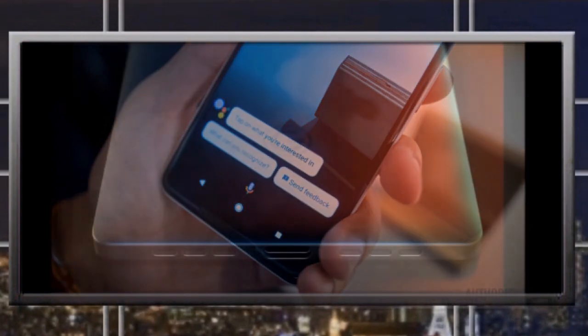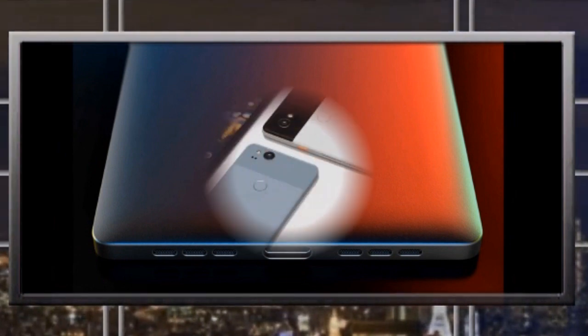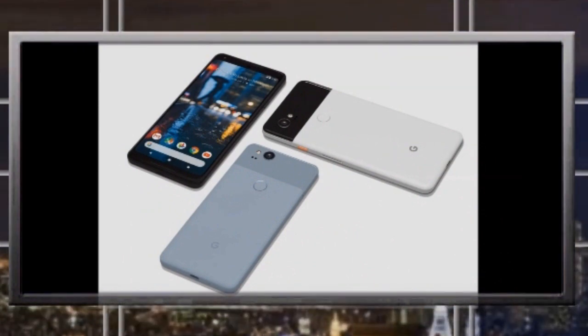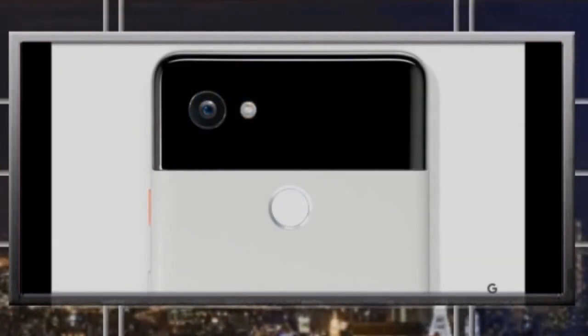The second thing is that the Google Pixel 2, like the original Pixel, does not have a memory card slot. So if you're coming from a phone that supported a memory card and you have your photos and videos on one, or you still prefer memory cards, you should definitely not go for the Pixel 2.